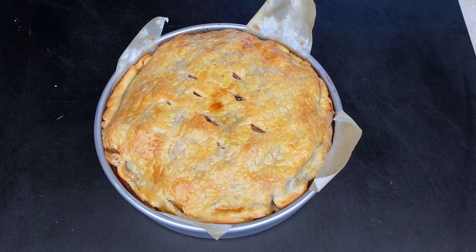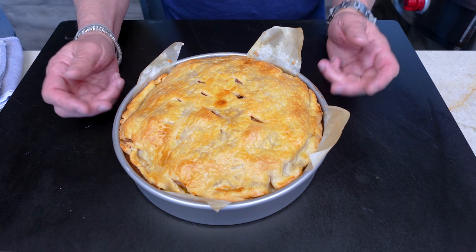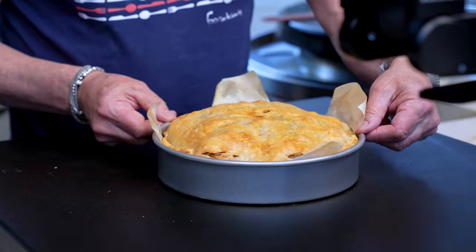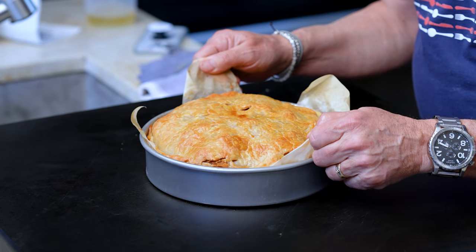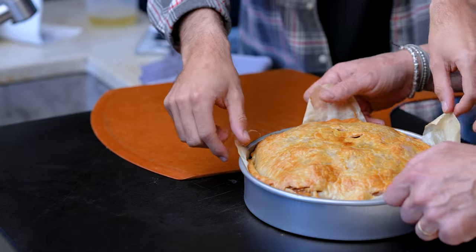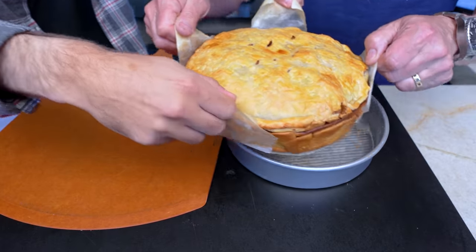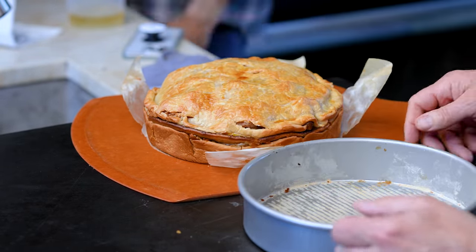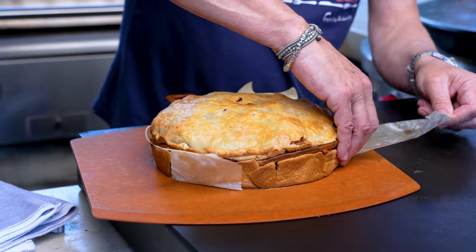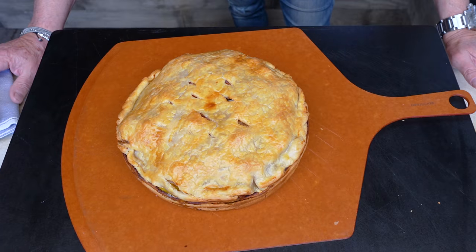It's out of the oven and looking about as gorgeous as I could have hoped. It needs to cool a bit outside of the pan, so we use the lifter sheets — you can see them working, very subtle — and with two hands on each side, one, two, three, it lifts right out perfectly.